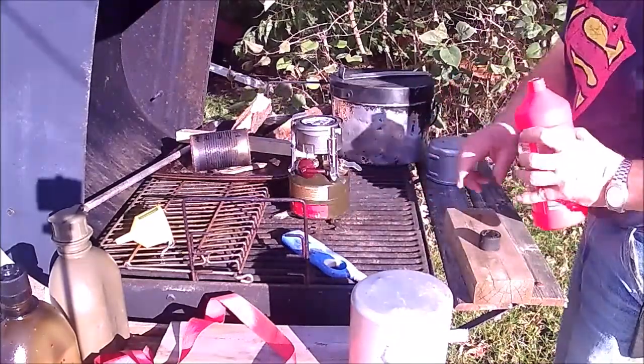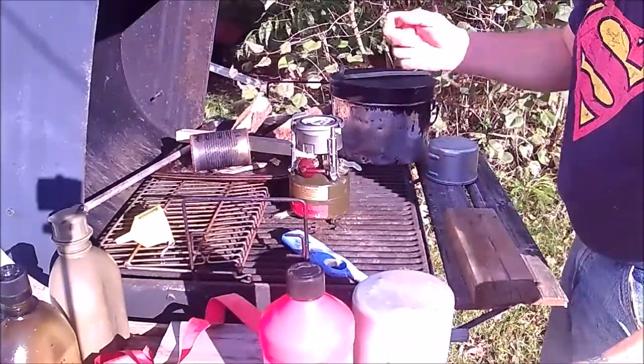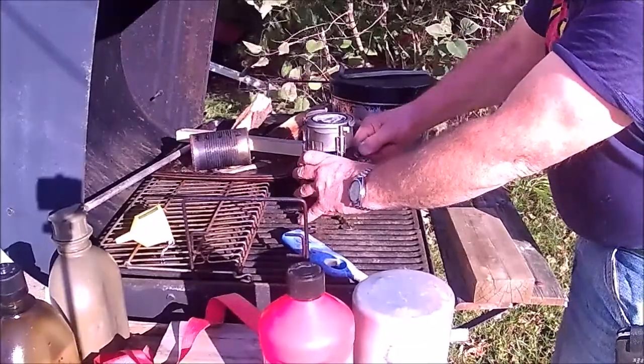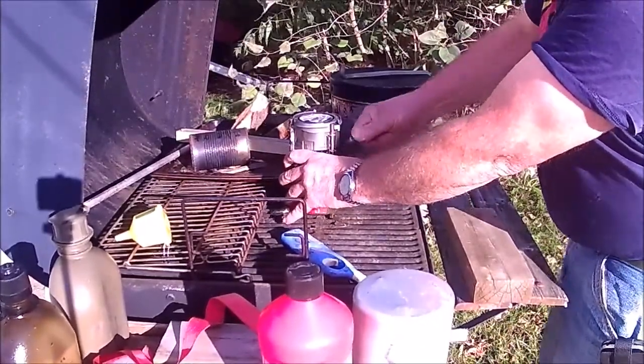If the pumps aren't set right on these, they have a tendency to spray gas back through the pump, so it's very exciting. These will pump it up.